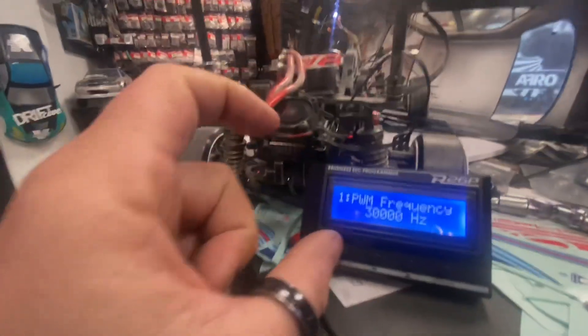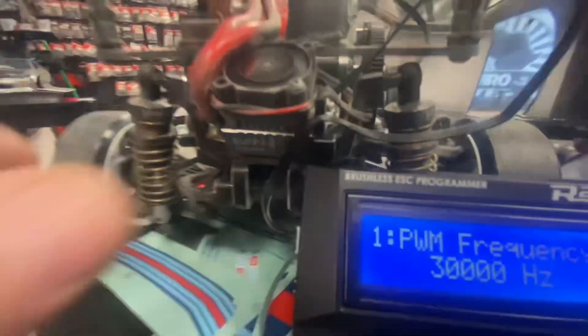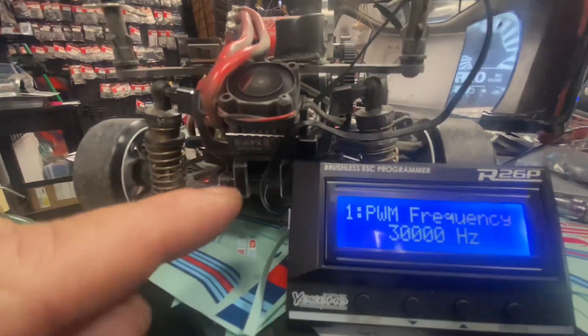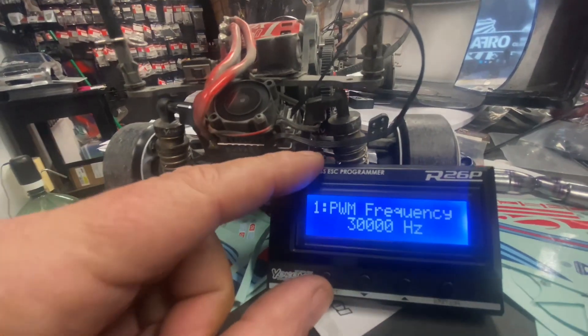Anyway, awesome ESC — micro, micro size, it's so freaking small, you know. But still, they could have done better.